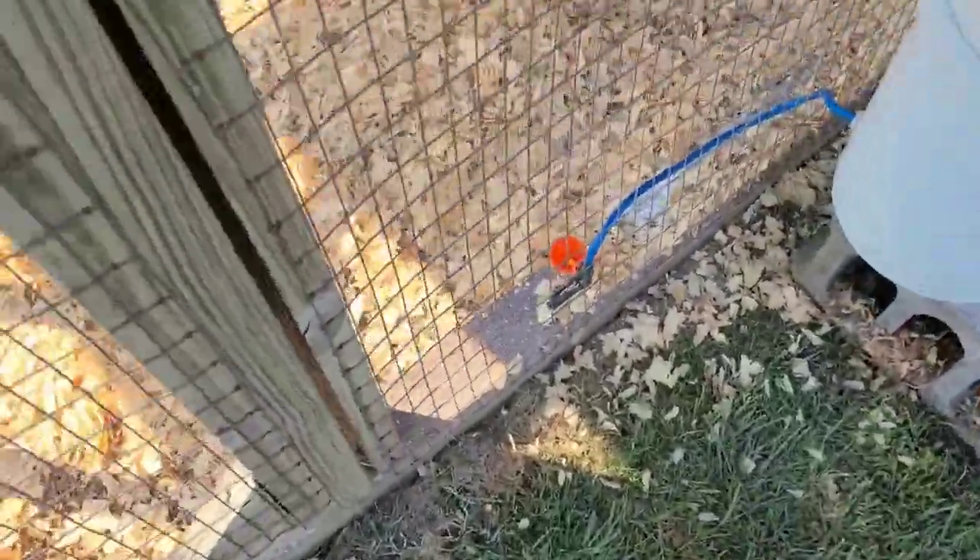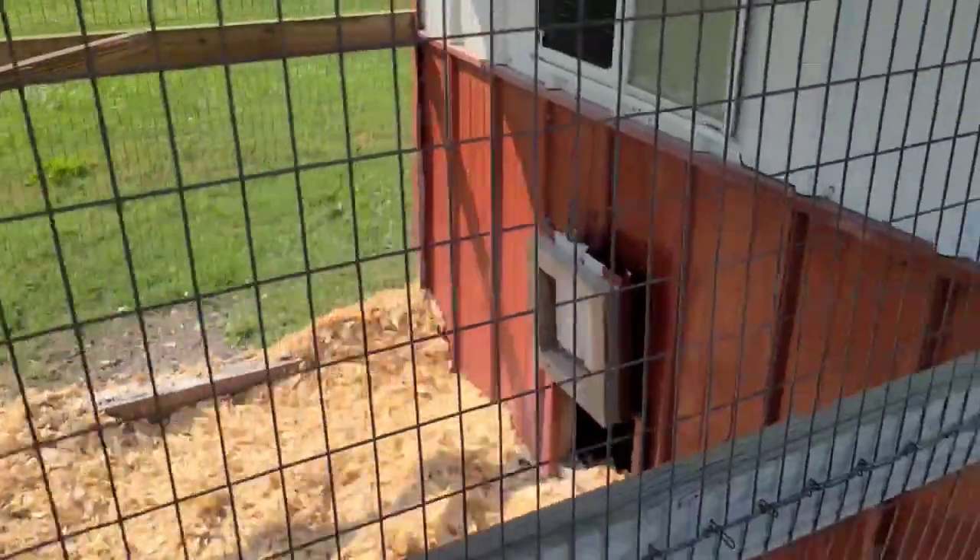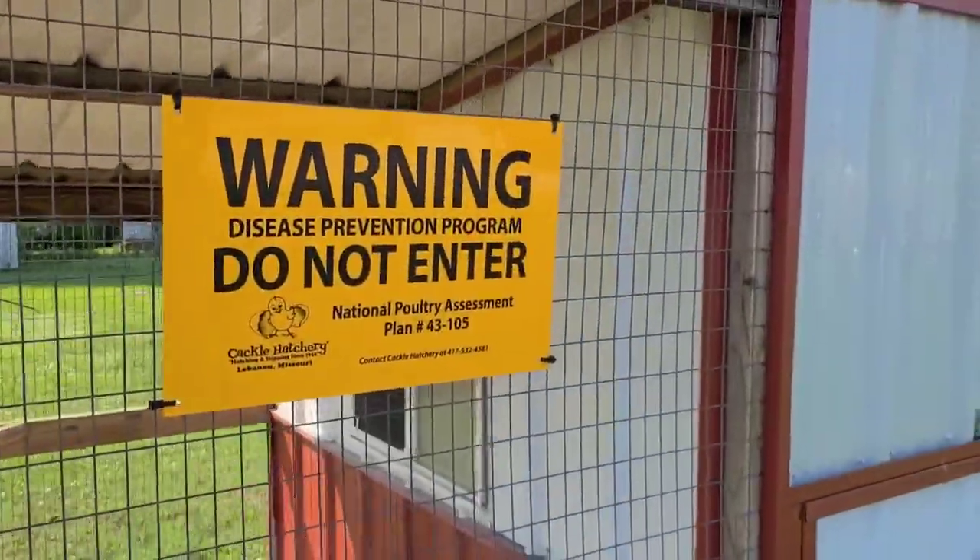Hey everybody, it's Jeff from Cackle Hatchery, just out here getting a pin set up. We rotate a few of these pins out up here at the hatchery — it's a holding pin really, just for extra birds that we might have come in, some seed stock to get started on a few things. This is a nice little coop that we use.